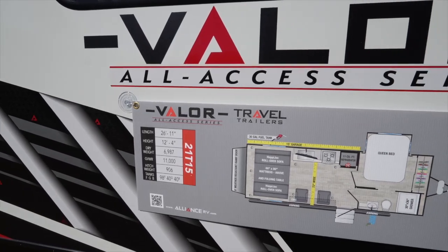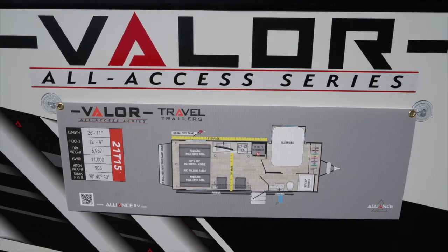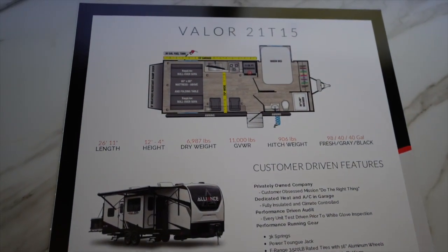The Valor 21T15 is really impressive. It's 26 feet 11 inches long and 12 foot 4 inches tall. The best part is it's got an 11-foot garage in under 27 feet overall — this is a big deal. Being that it's a travel trailer, you've got a 906 pound tongue weight, so it's three-quarter-ton towable and it'll hold all your toys.